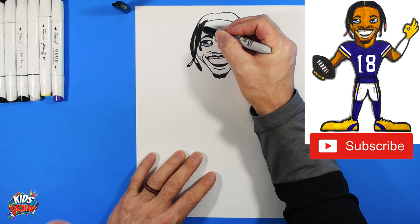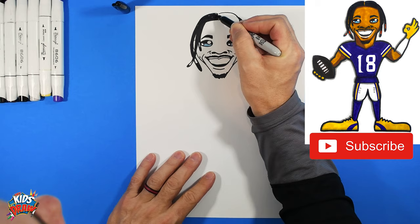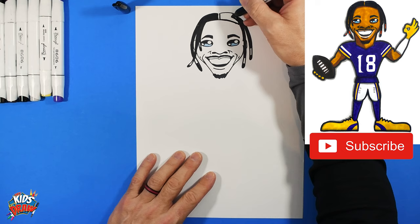Looking good, Mr. Jefferson! Fill in the rest of his hair, and leave a part — a gap — right in the middle of his hair.